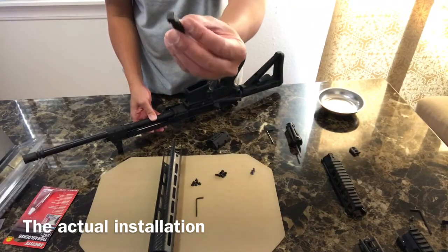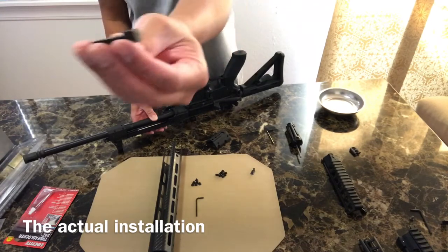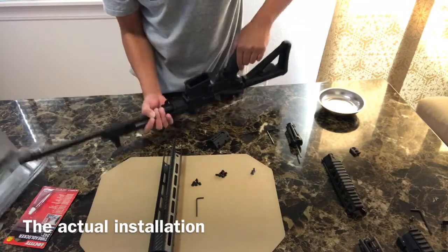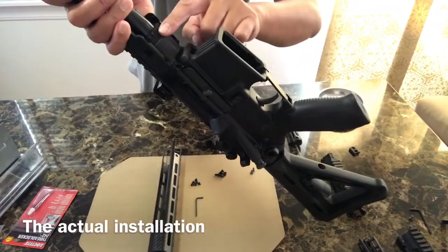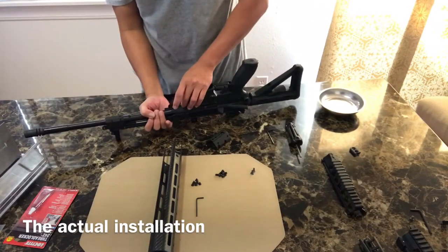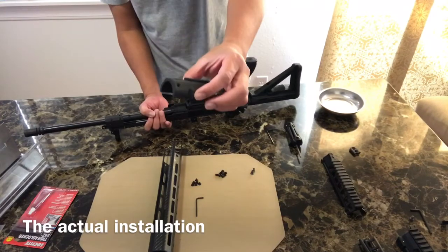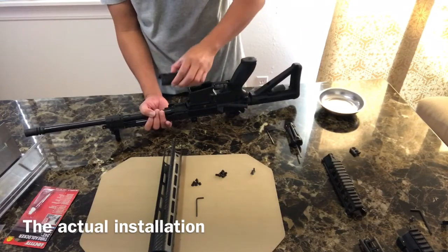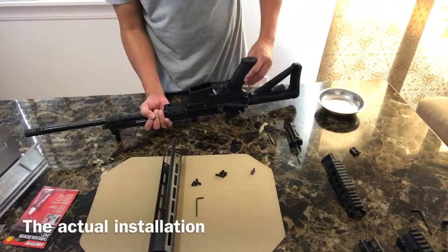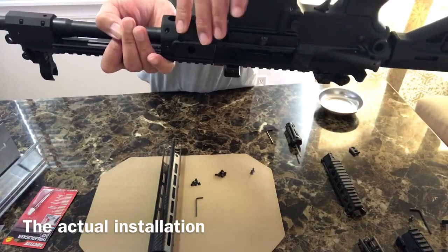Put the lug that came from the old hand guard over here on the barrel — there's an extension that goes into the groove of the barrel, so that's where we put the extension lug, like that. Then attach the bottom retaining nut at the bottom, and it should come together and attach like that.